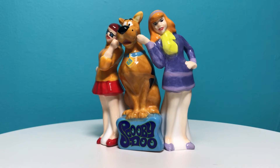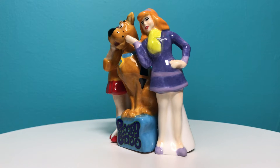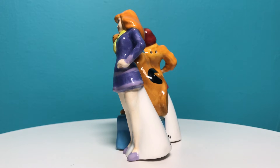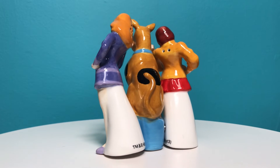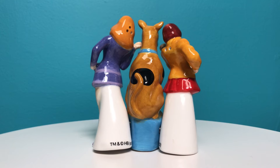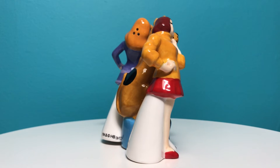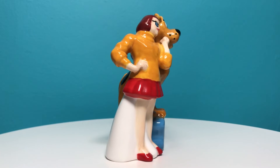Scooby has his iconic collar and dog tag and he is sitting on a pedestal that says Scooby-Doo. Velma and Daphne are the salt and pepper shakers and they hold on to Scooby with magnets. The salt and pepper shaker set is copyright 2013 and measures four and a quarter inches tall.